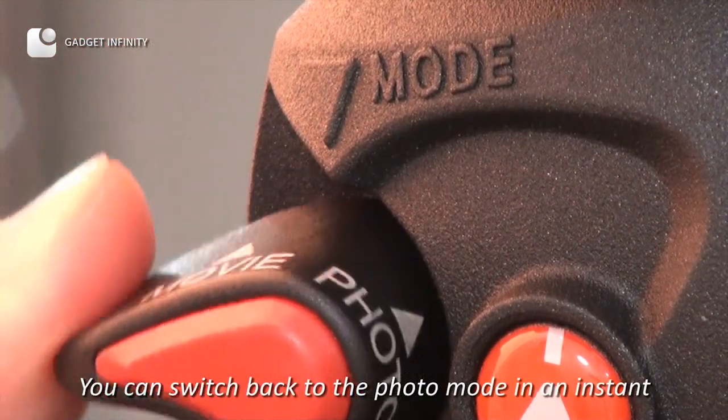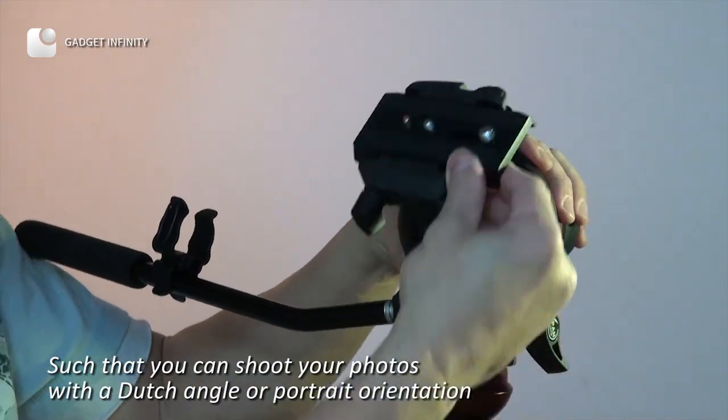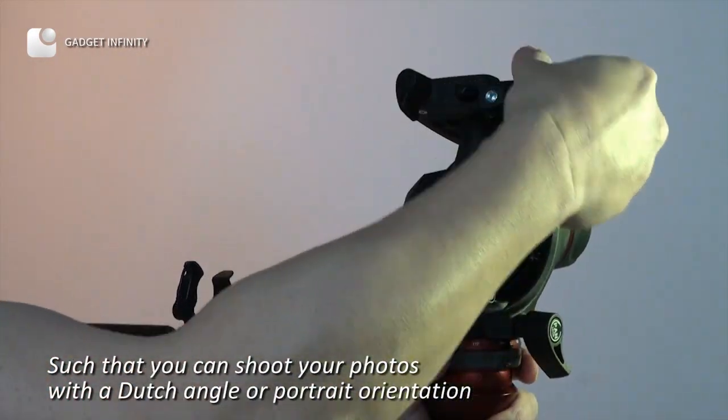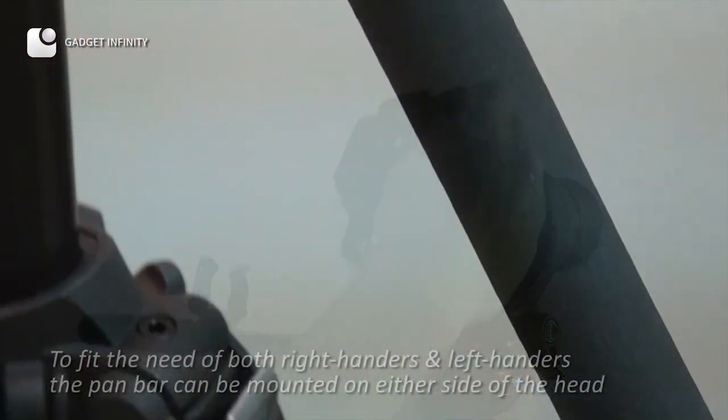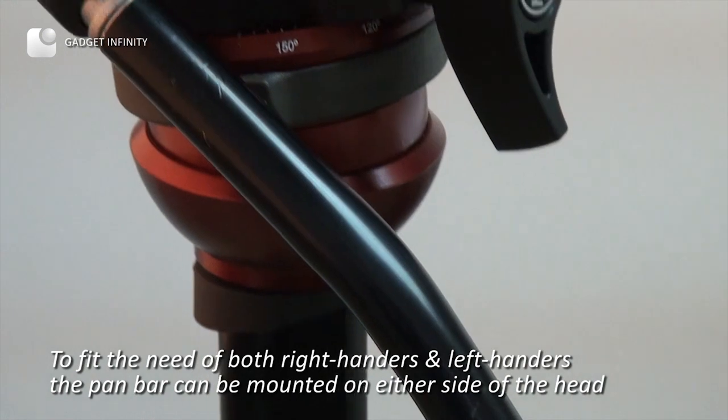You can switch back to photo mode in an instant, so that you can shoot photos at a dutch angle or in portrait orientation. To fit the needs of both right-handers and left-handers, the pan bar can be mounted on either side of the head.